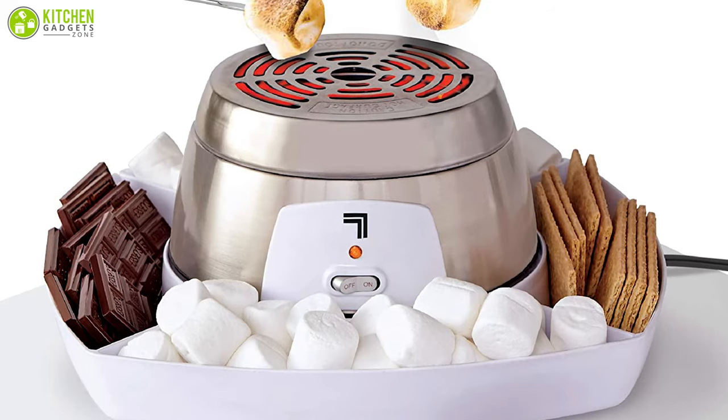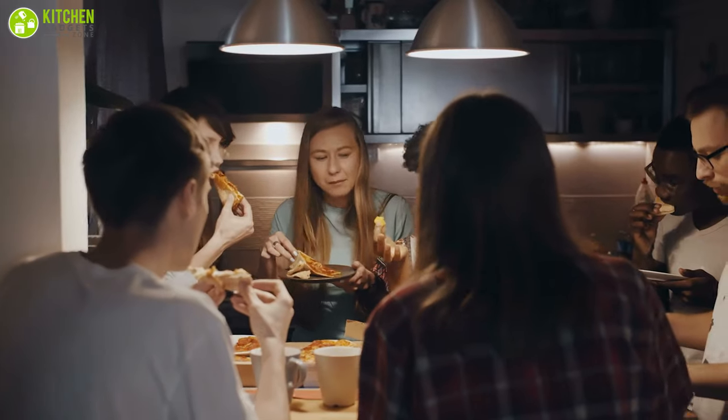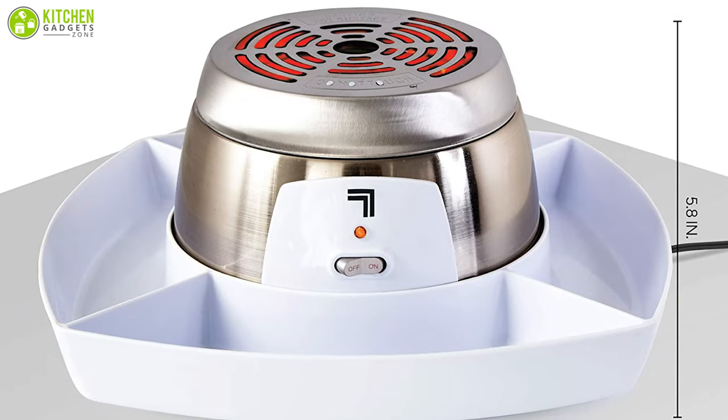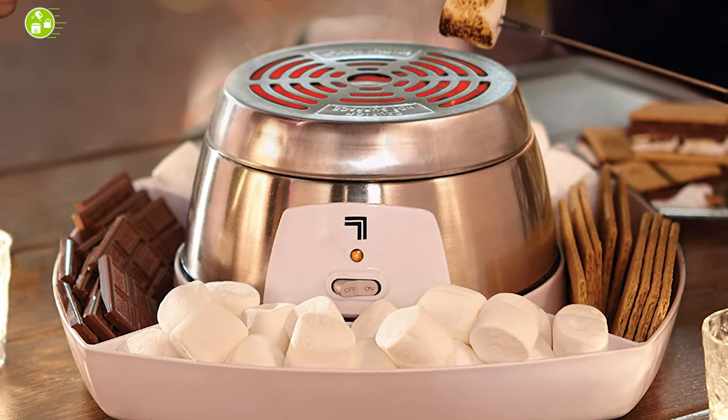With its unique features and superior quality, the Sharper Image electric s'mores maker may come in handy at birthday parties, anniversaries, and special celebrations. Furthermore, this kitchen essential has easy-to-clean components to provide hassle-free maintenance and storage.